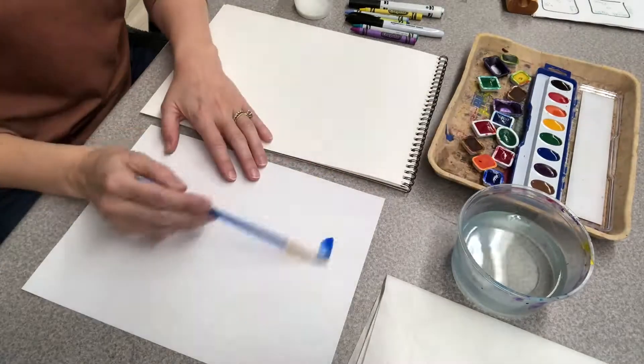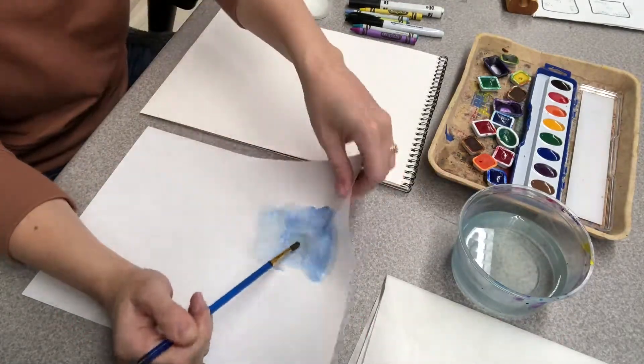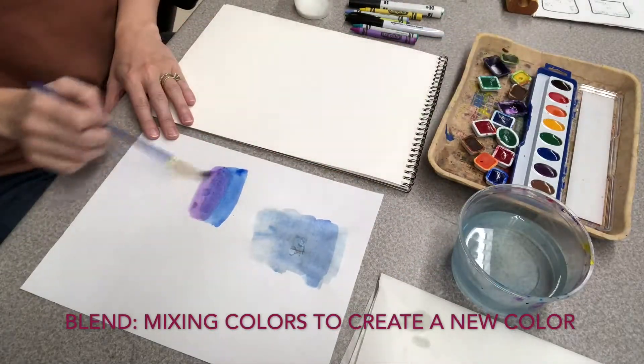Now let's go into some demonstrations. First I'm going to be doing a wash — it's where you add water to your paper and then add the pigment of the color. It's great for large areas like skies and fields. Just be careful not to put too much water on your paper or you could rip it.